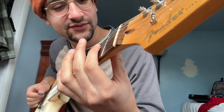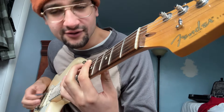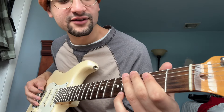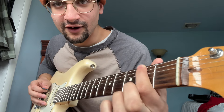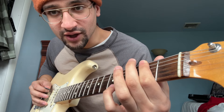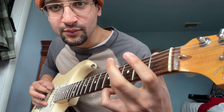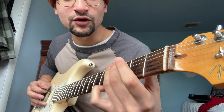So basically you want to go like this. That's pretty cool, isn't it? All that is is an upstroke to a downstroke, open E, upstroke, then a downstroke on the second fret of the E. And then you're just alternate picking — look at my right hand — and then you're just walking up: two, three, four.